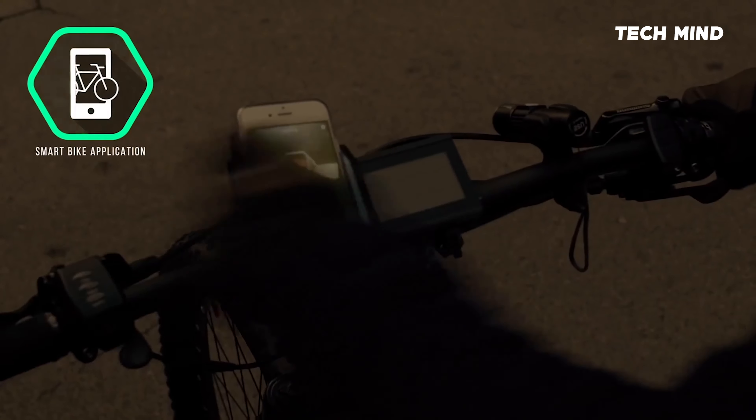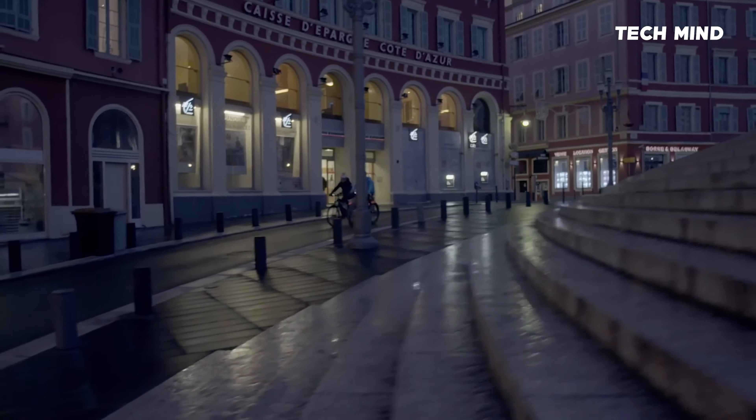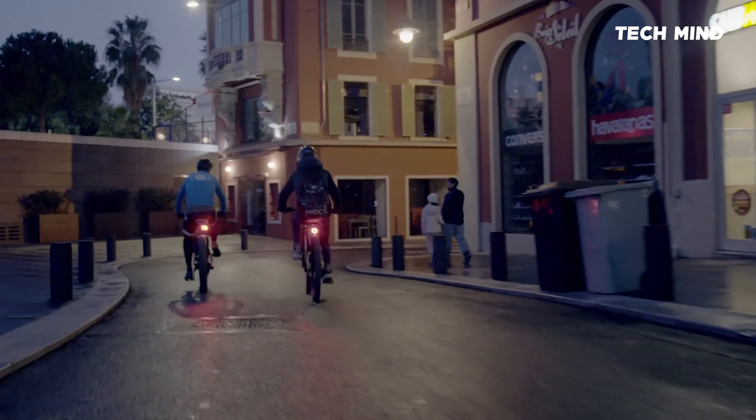A device that makes cycling safer, your bike smarter, and more fun. All through easy control via your smartphone.